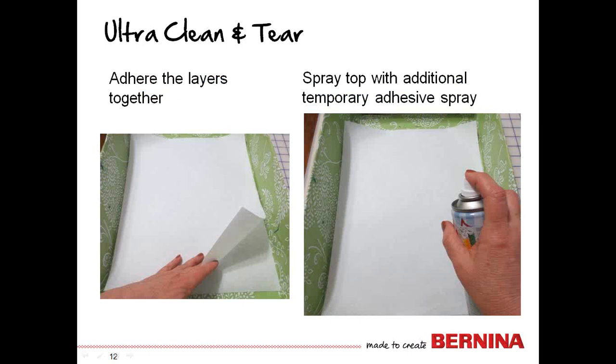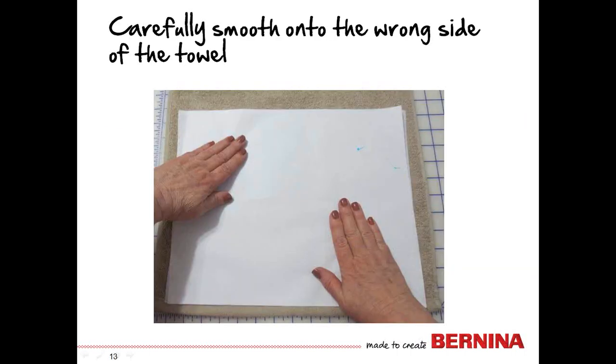I chose to use UltraClean and Tear, and I nearly always use two layers when I hoop a towel. You'll adhere the layers together first with a little bit of temporary adhesive spray, and then spray the top with just a bit more. You don't need a whole lot — just enough to hold it in place. The towel is now positioned on a flat surface with the wrong side up, and you will carefully smooth the stabilizer over the top to attach it to the wrong side in the area to be embroidered.